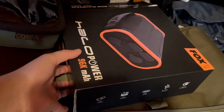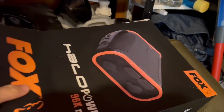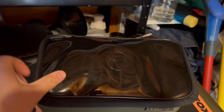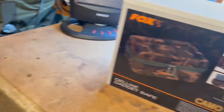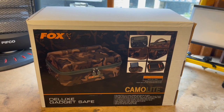I normally keep that in my fishing bag. You can see the box is getting a bit battered, and I keep all my lights in here - bivvy light, headlight. You can just see it through the lid there, plus leads. But all that will fit into the new safe, which is going to save me a bit of space in my bag.